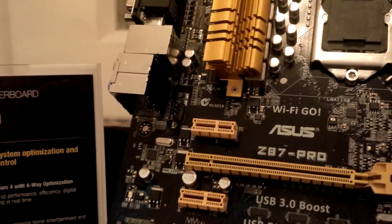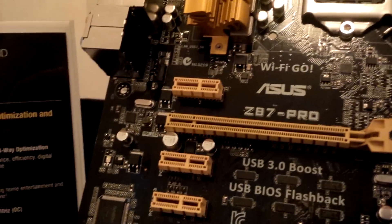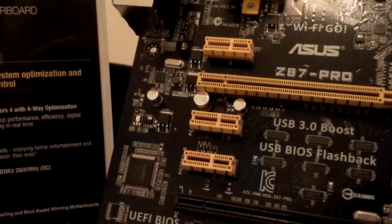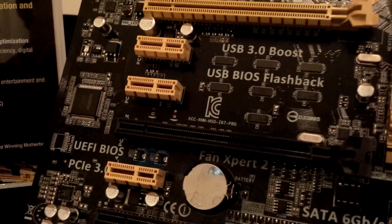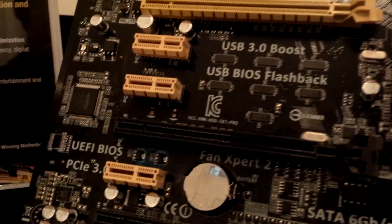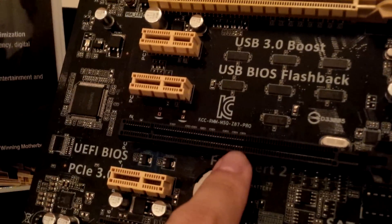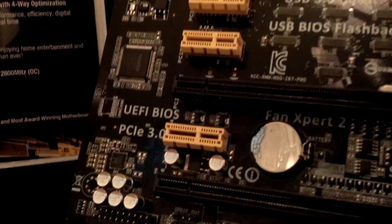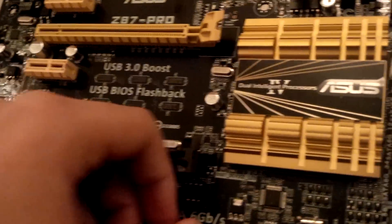We have the first PCIe X1 slot, followed by an X16 slot — this is a full X16 slot both physically and electrically. Then we have two more PCIe X1 slots as well as another PCIe slot that is X16 physically but only runs at X6 electrically, as you can see with the pins. Then lastly we have another PCIe X1. I believe this board supports both SLI as well as CrossFire.